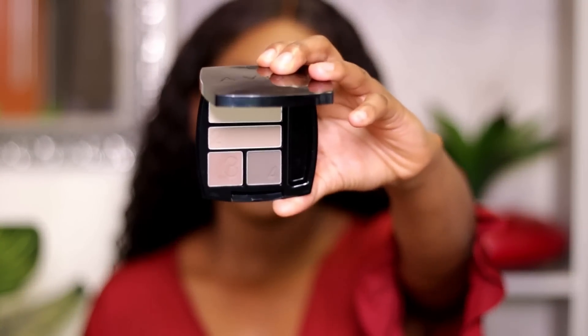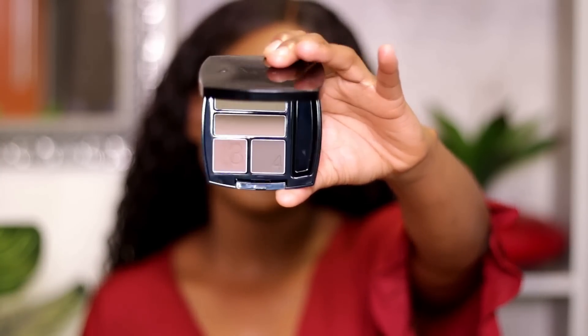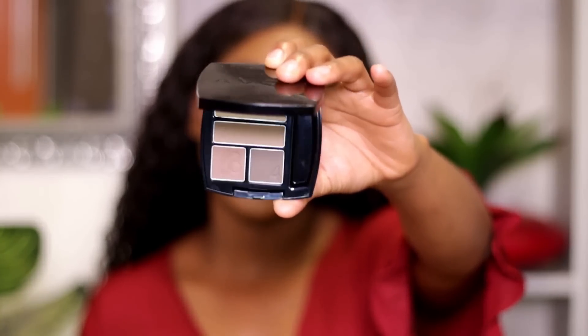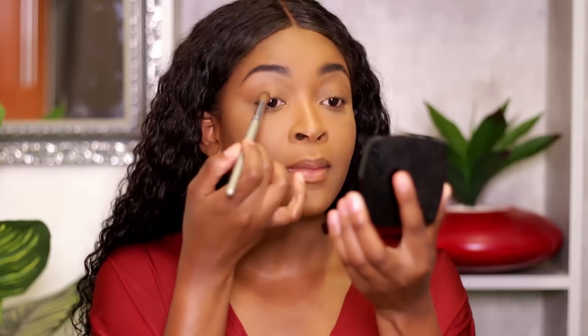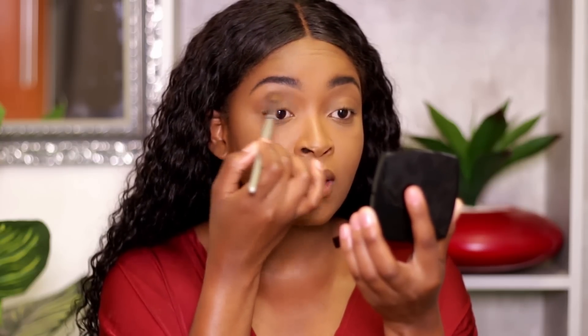For eyeshadow I'm going for a bold look. I'm dipping into the Avon True Matte Eyeshadow Quad, which has cool-toned colors. I'm going to use the medium brown and the dark brown at the bottom of the palette to define my crease and put color all over my eyelid. These compacts also have mirrors inside so you can see where you're putting your product. I'm blending these two shadows mixed together all over the crease and onto the eyelid.